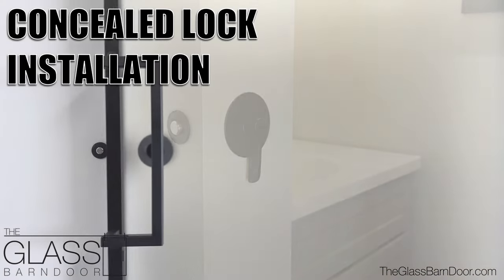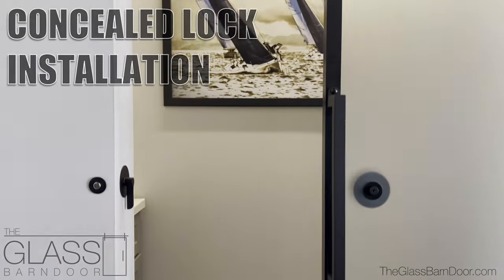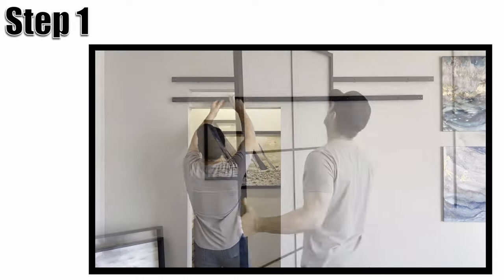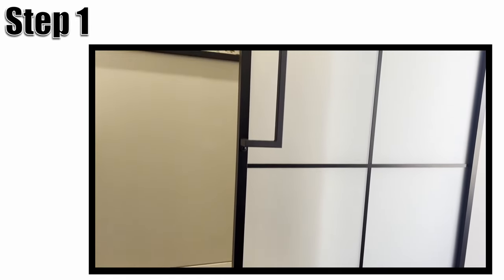To install our surface mounted privacy lock onto our metal frame glass barn doors, follow these 8 quick steps. Step 1: Completely install your barn door per the instructions given. You can also reference our installation video, which is shown here and linked in the description below.